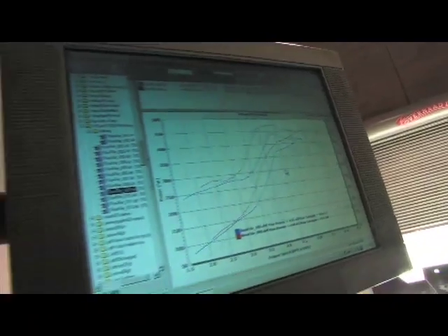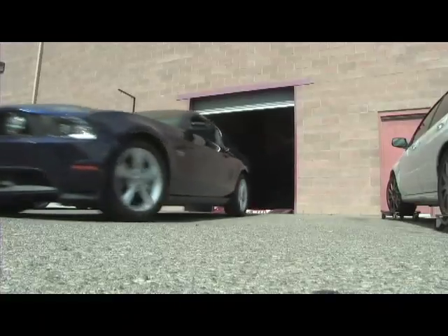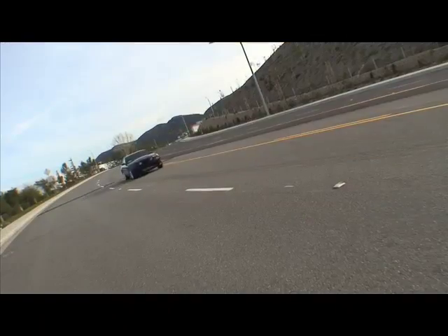Finally, we'll show you the proof by dyno testing and driving our new Mustang with over 440 rear wheel horsepower.